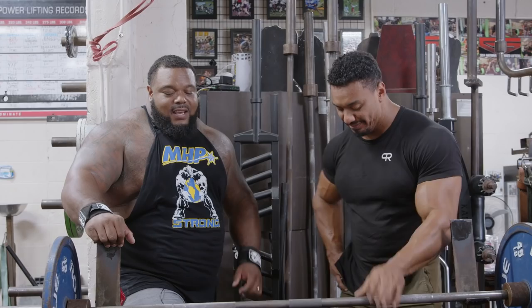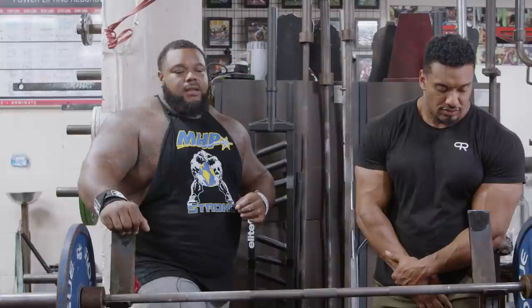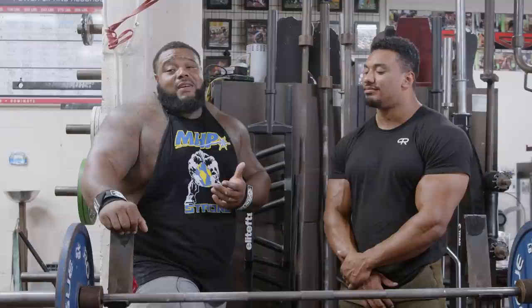These are things that are going to save you. It's going to save you from injury, help you to be a successful bench presser, and stop you from being on gym fail videos. I'm being dead serious — if I see you in there doing something wrong, I'm either going to say something or have my phone out recording because I know something's about to happen.